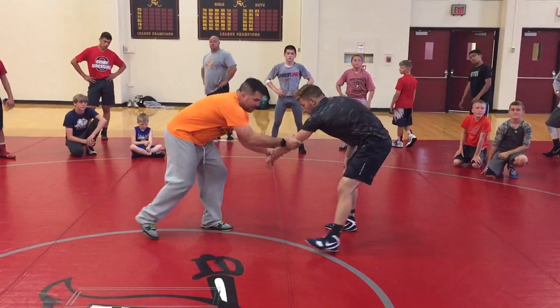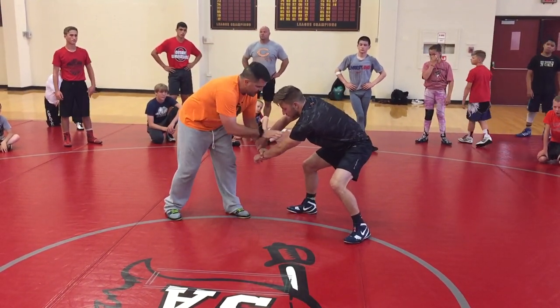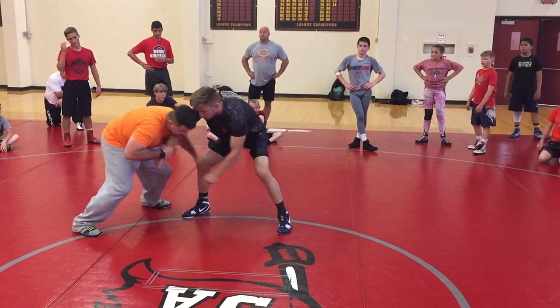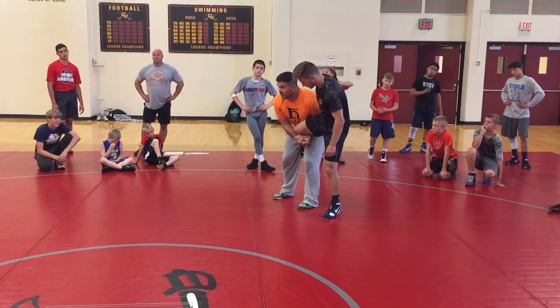Next one — I'm pulling him down, trying to get the hand on the mat. He takes my wrist. I'm just going to take the hand that's on the elbow, come to the wrist, and then step to my single. Real simple. And again, if I don't have to hit me, I'm not going to.